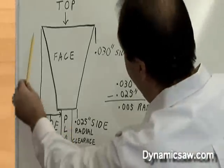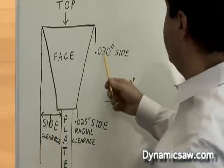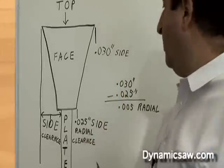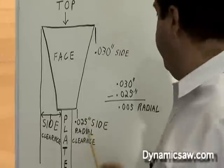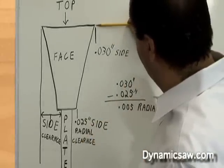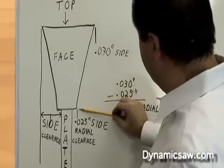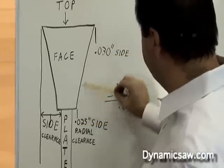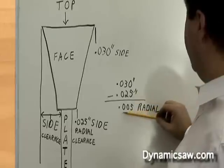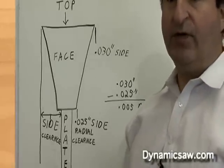There's another angle called radial clearance, which is super important when looking at the finish of your cut. Radial clearance is determined by taking an indicator and measuring from the exact corner of the tooth — for this illustration, that's 30 thousandths of an inch — then measuring down to the bottom of your tooth, which has 25 thousandths side clearance. So 30 thousandths minus 25 thousandths gives us five thousandths of an inch radial clearance, which is wonderful clearance for most woodworking.